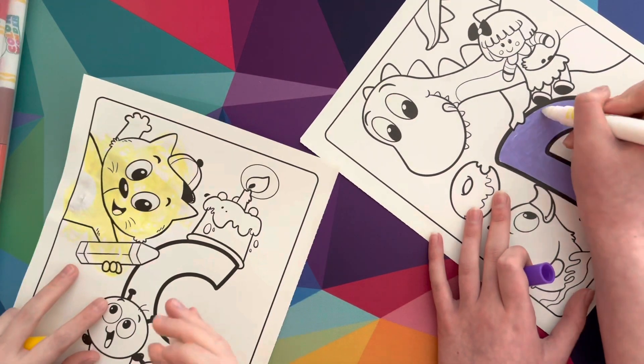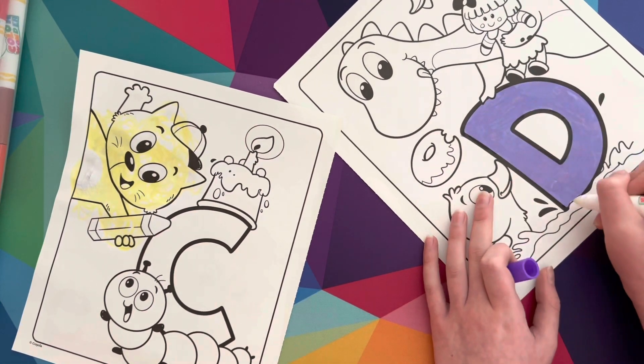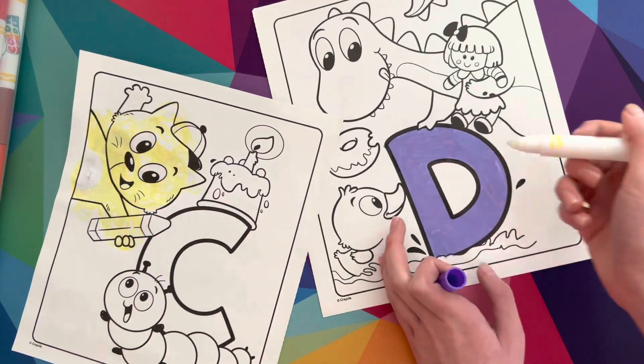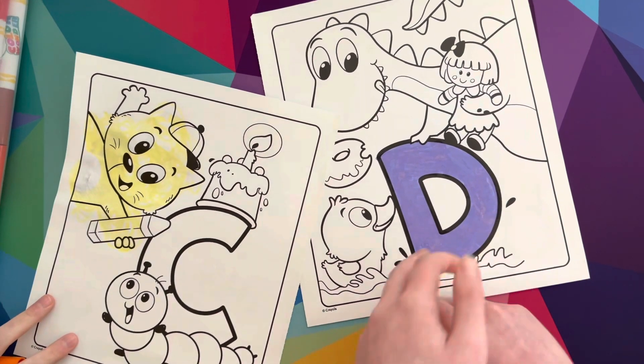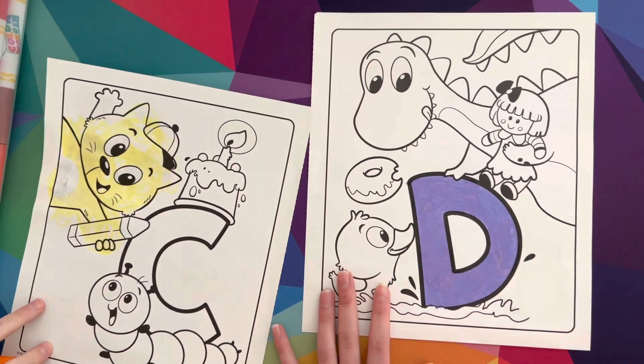I hope it's not that bad. All right, I think I'm all done coloring the letter D, and Sydney has colored in the cat yellow — can you say yellow? Yeah, yellow! Me and Sydney are gonna finish coloring these pages in lightning speed — here we go!